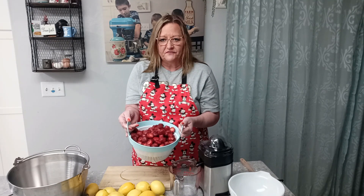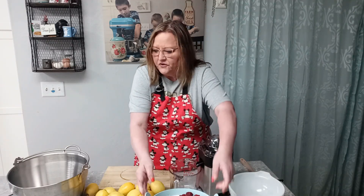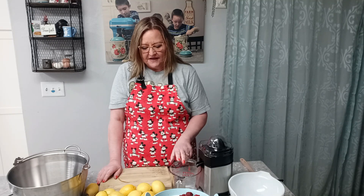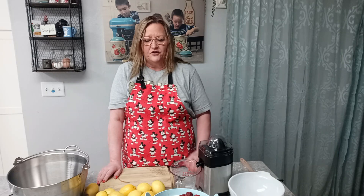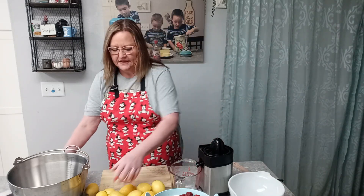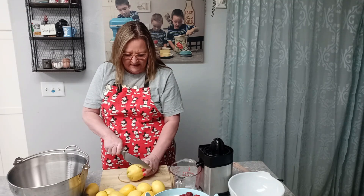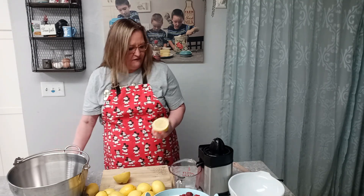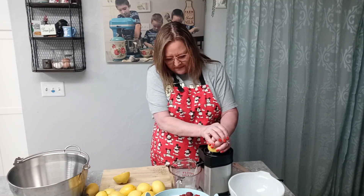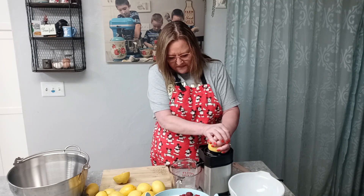Right now I'm showing you that I have six cups of fresh strawberries that are hulled and washed. I'm going to need four cups of lemon juice, and I'm using fresh lemons because I really enjoy the fresh taste. You could use bottled lemon juice, but I prefer fresh. If I don't have quite enough after juicing, I'll top it off with bottled to reach four cups — but as it turns out, I ended up with four cups exactly.